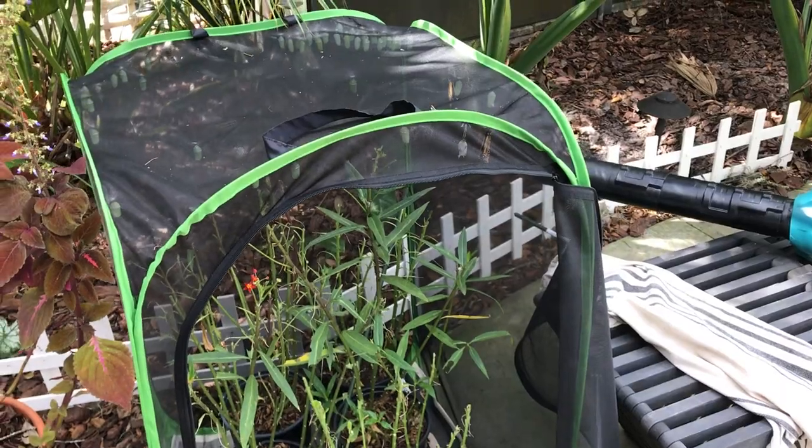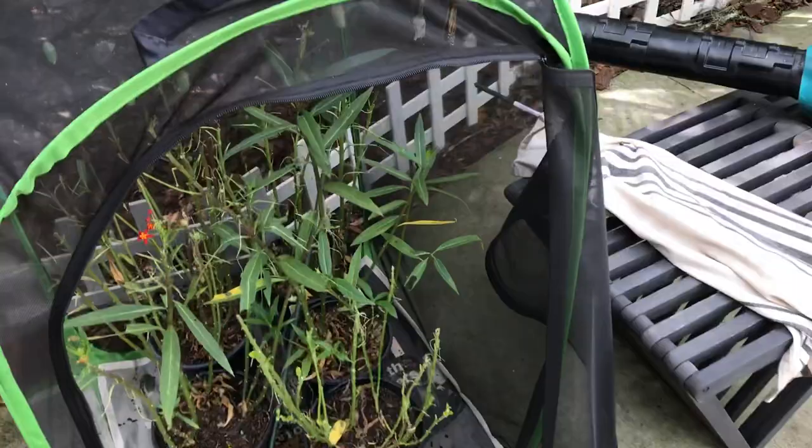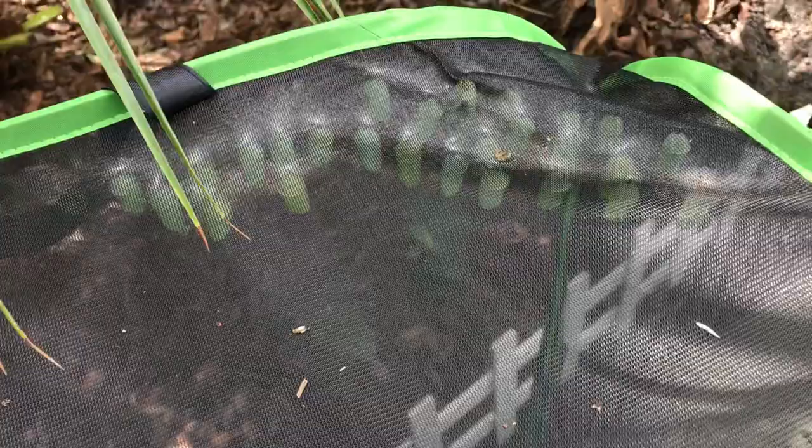Hey guys, welcome back to the channel. I wanted to show my wife's little butterfly garden here, in case you guys are wanting to kind of hatch your own monarchs. Check that out — those are all cocoons ready to hatch. How many did you count in here? At least 30.